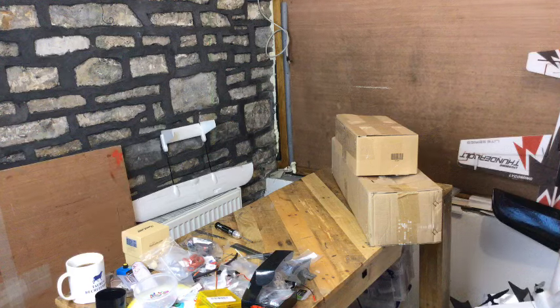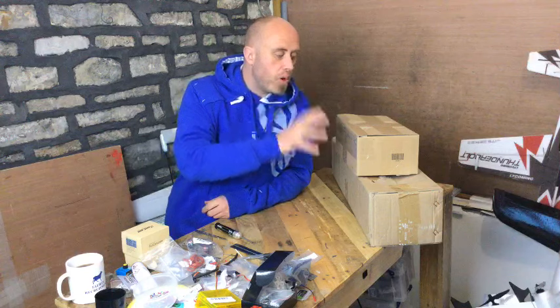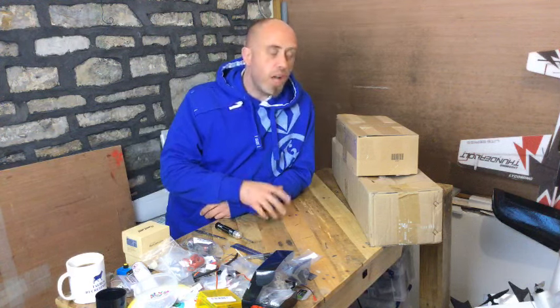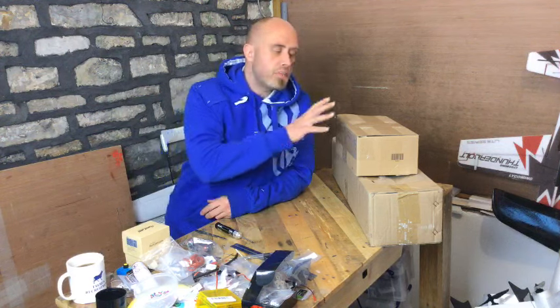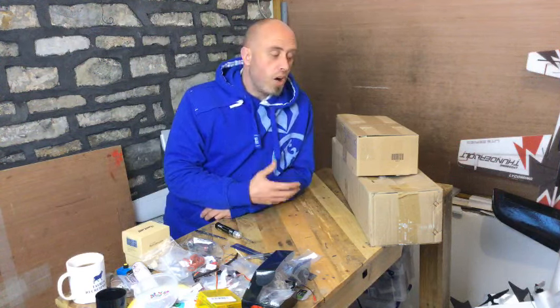We're live! Howdy, I'm Matt, welcome to the channel. In this live episode we have the unboxing of a Hobby King order, and also in this box we have a Mustang P51D. I would like to stress right from the off that these parts and this model were bought out of my own money for my own uses and abuses.